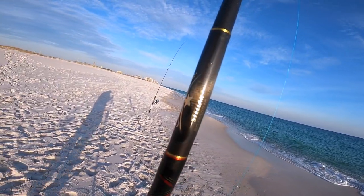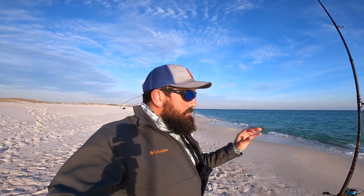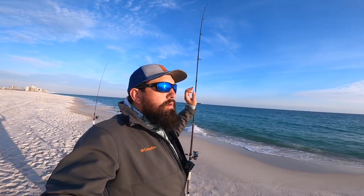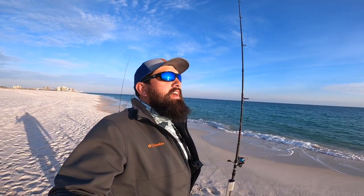I got the Penn Battle 2 paired on the Star Stellar surf rod — this is the 10-foot, two to five ounce. These Star Stellar rods are definitely my favorite surf rods; you can really launch those baits out there with the 10-foot version and it's got a great action to it. I've got three of them. Right now I just got this rod paired up with a Salty's pompano rig — we are going after pompano today. But it's really a great all-around setup whether you're pompano fishing, whiting fishing, or even going after some bull reds or black drum.